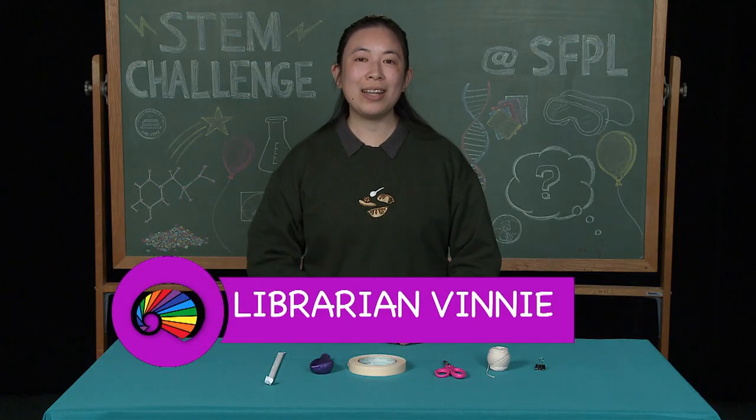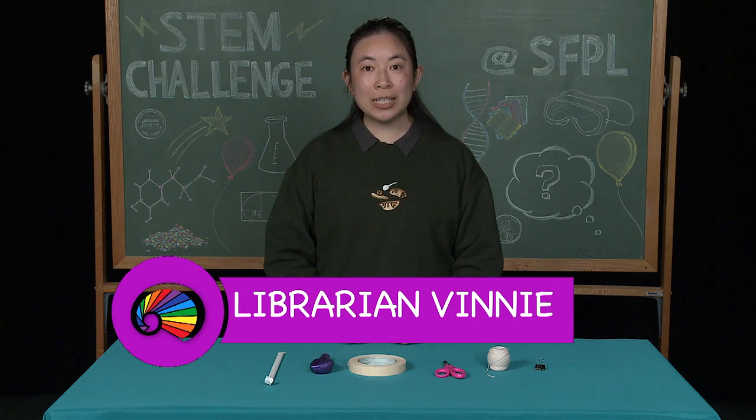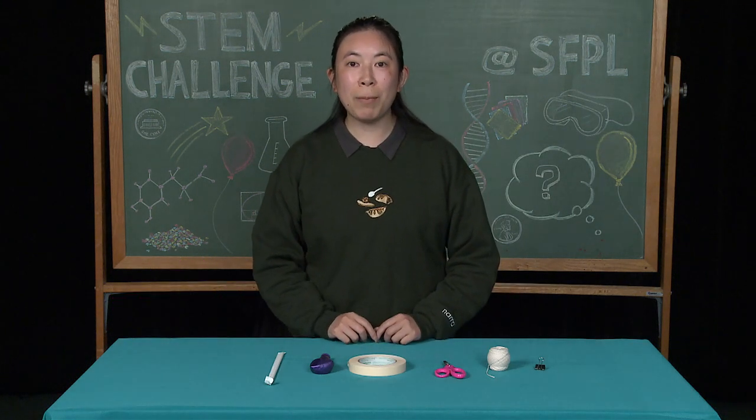Hello, my name is Vinny, and I am a librarian at San Francisco Public Library. For today's STEM challenge, we will be making balloon racers.